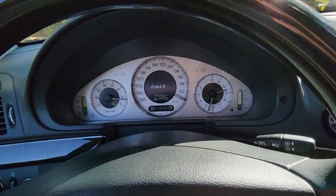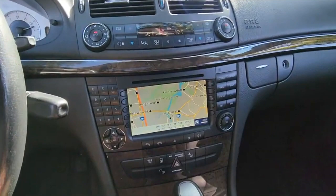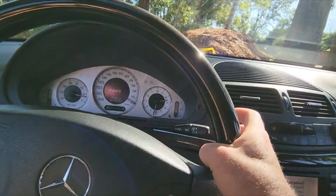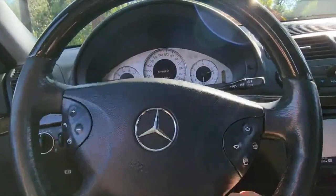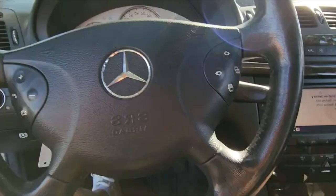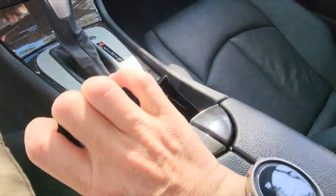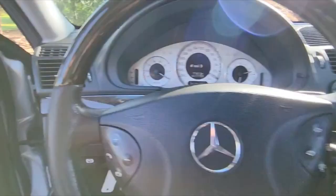You can keep everything exactly the way it is and add Bluetooth music to this system. You will get to keep all your controls — everything will be exactly the same. All your remote controls for your accessories will remain intact. There's no need to sacrifice any convenience features that you already paid for. You'll get to keep the beautiful interior design of the Mercedes-Benz and all the little thoughtful things that come only with Mercedes-Benz. It would be a shame to replace or disable any of these features.